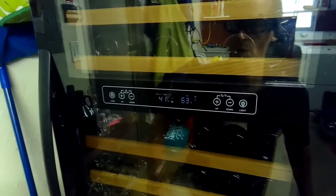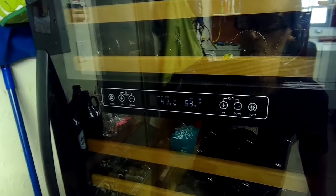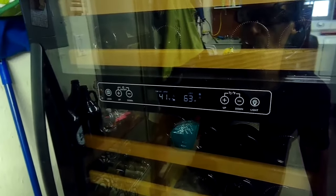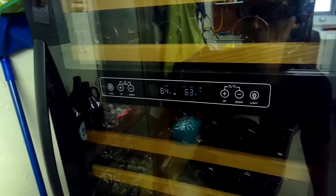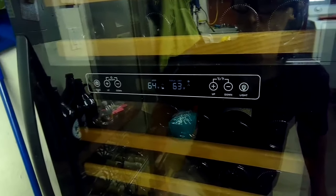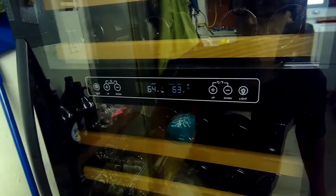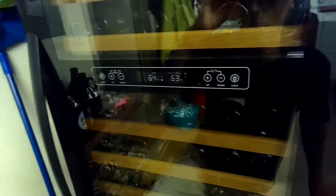These buttons are for changing the temperature. These wine coolers typically are going to be at around 63 to 64 degrees — this one was set to 41 and now it's at 64. This is how you can control this type of wine cooler or wine fridge.